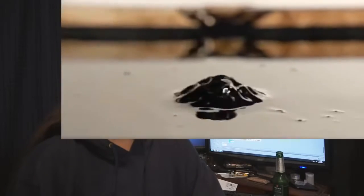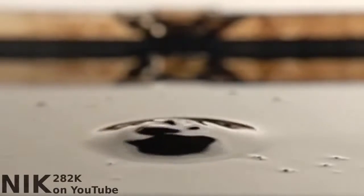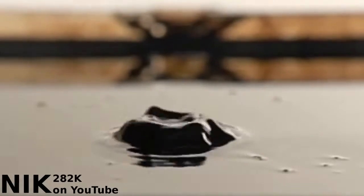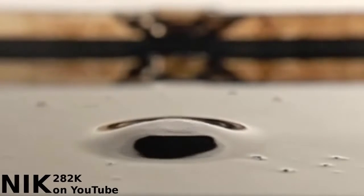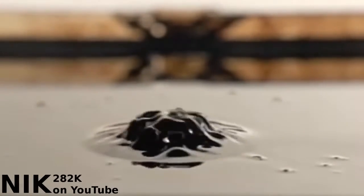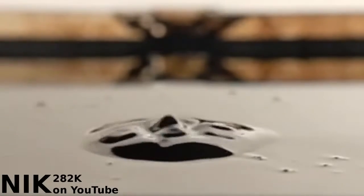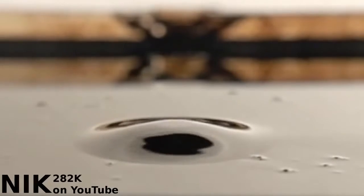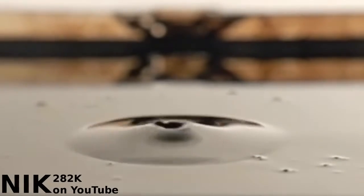It seems to be that long bassy noises produce a lot of small spikes and high frequency, high-pitched hissing noises cause it to bunch up. I think this is because the ferrofluid can't actually move fast enough to respond to high frequencies. So instead of vibrating back and forth, it just clumps together in this high flux density magnetic field that's moving back and forth.